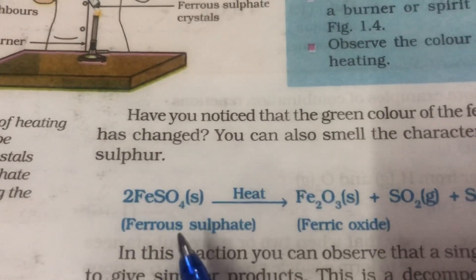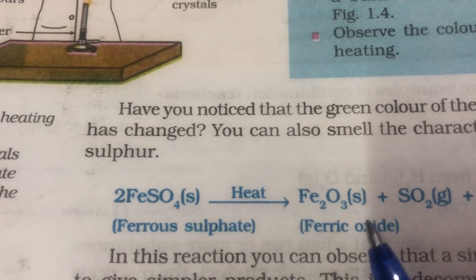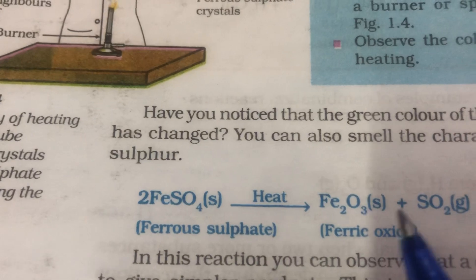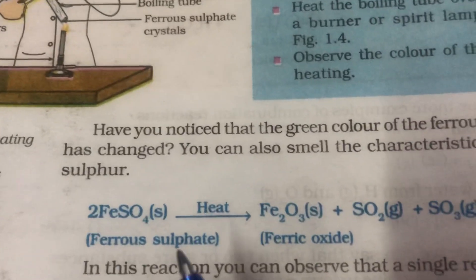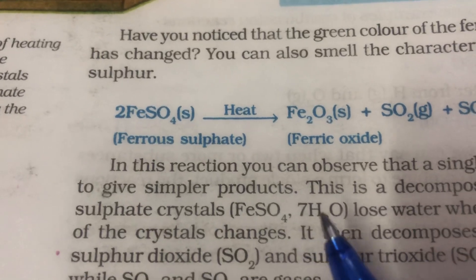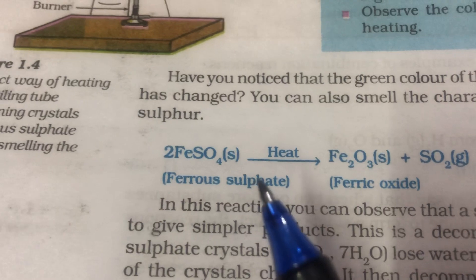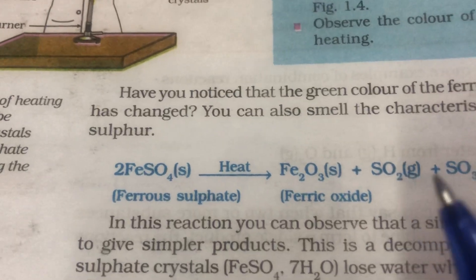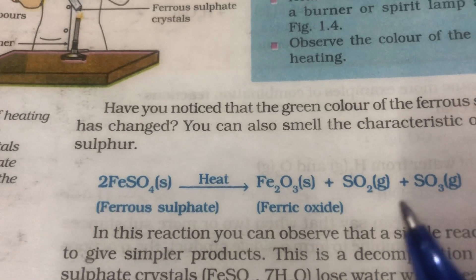As you can see in this equation, on heating ferrous sulphate, the product that you get is ferric oxide, and this ferric oxide is reddish brown in colour. So the final result of this activity is that the green coloured ferrous sulphate crystals first become colourless due to loss of water of crystallisation, and then the colourless crystals of ferrous sulphate change into reddish brown ferric oxide crystals. And two gases — SO₂ and SO₃ — are released, which have a smell of burning sulphur.